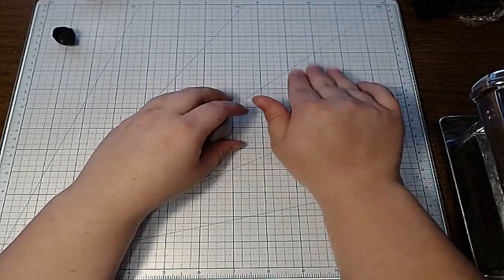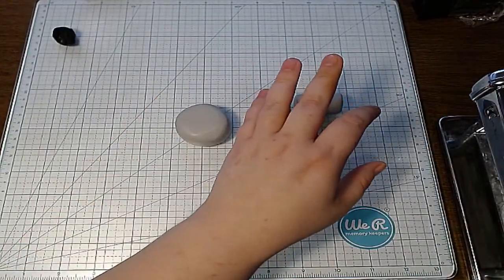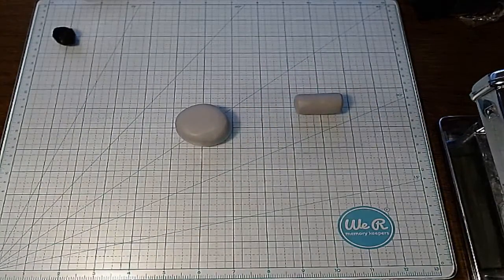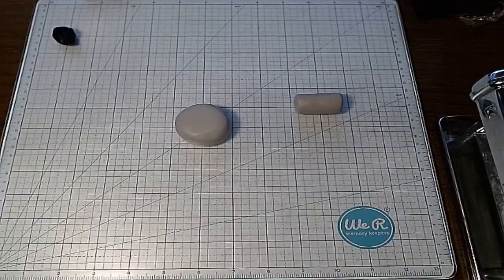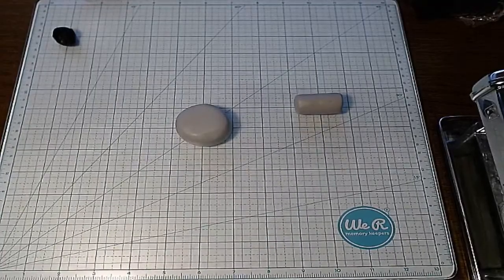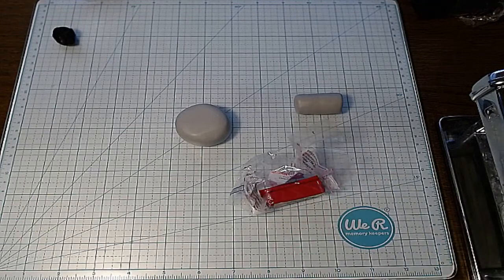I'm going to grab some pink for the inside of the ears, because I just think that would be cute. I have a bunch of totes over here of clay colors. I have this pink, but it's really dark — do I have a lighter pink?